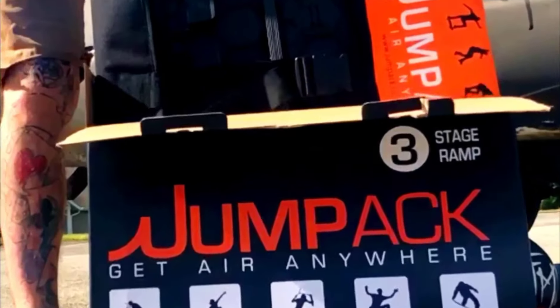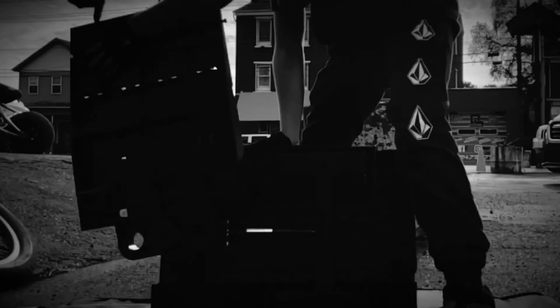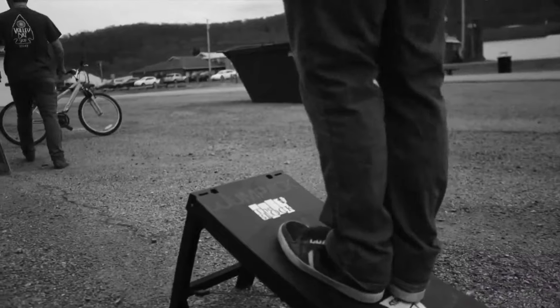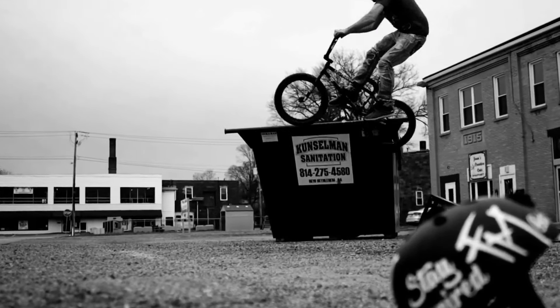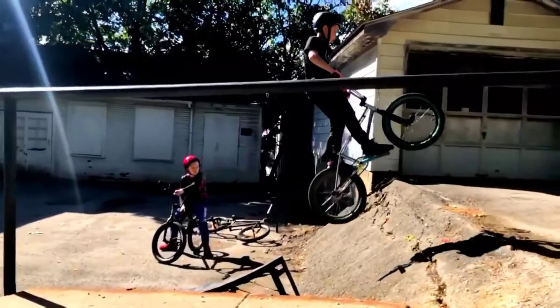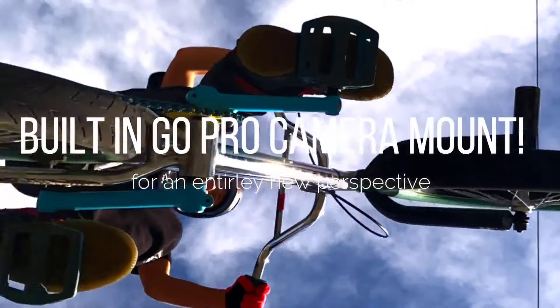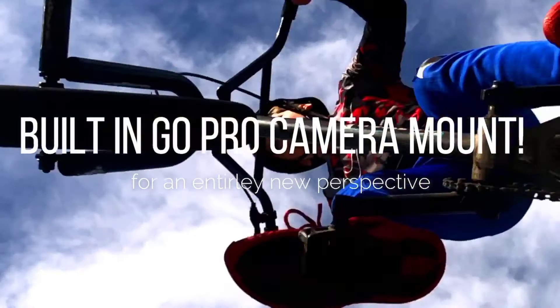This is Jump Pack — we're going from zero to go time in no time. Whether you've got pro spots or no spots, this is the most progressive action sports product on the market right now. It works anywhere, no tools required, sets up in seconds flat, and it doesn't matter what your age or skill level.